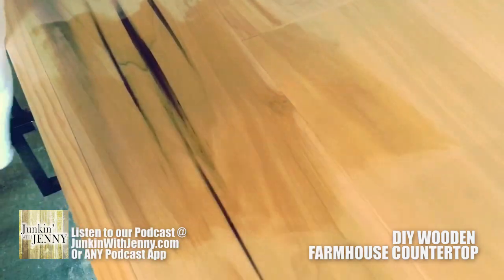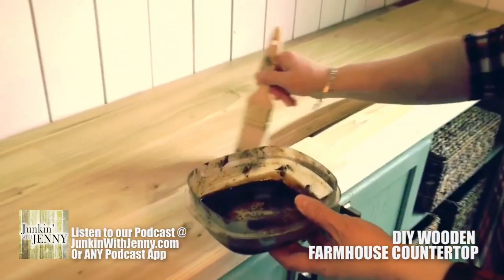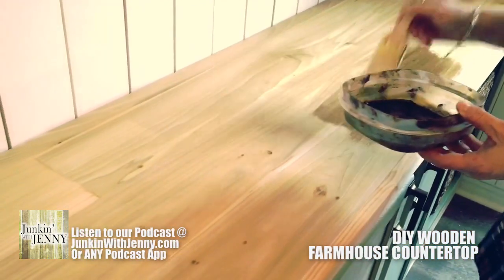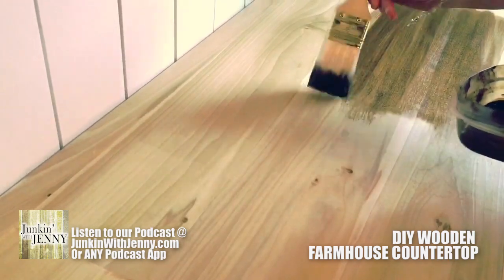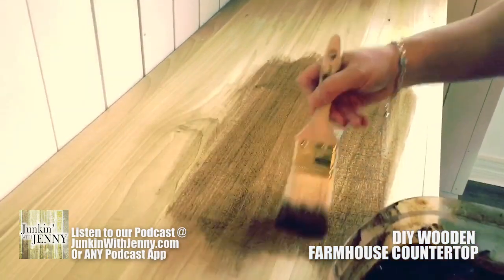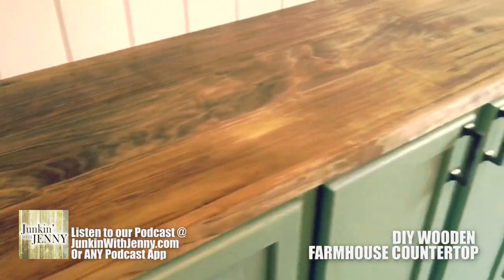After that, then we go into the staining. We use the brush method because it lets us get right up against the wall without getting it onto the wall. If you have a nice steady hand, you can get it spread real evenly. Color is completely up to you. We did one coat of this and you could stop right there — it looks beautiful.